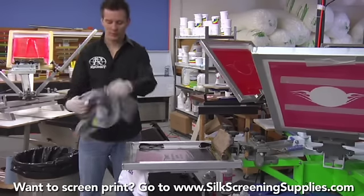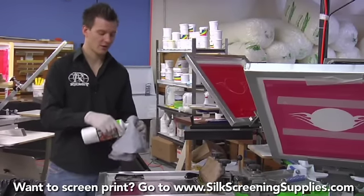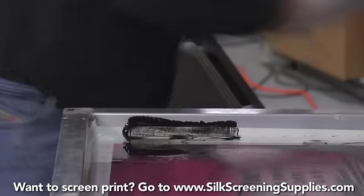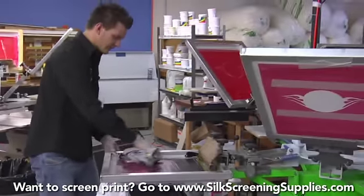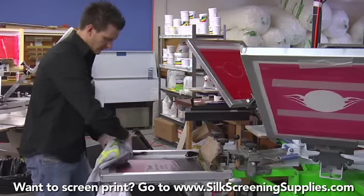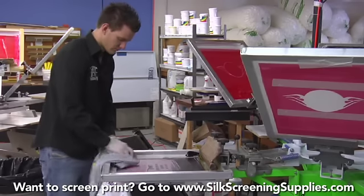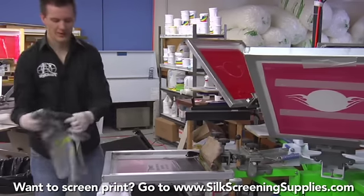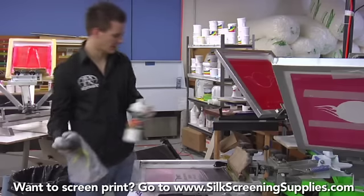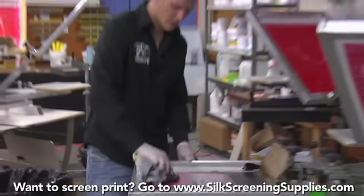Now let's show the EnviroWipe. The Screen Wash 147 has a nice orange scent and doesn't smell too bad compared to a lot of other chemicals with very stinky solvent smells. The EnviroWipe smells even better — nice orange scent — and cleans very well. Be sure to keep the clean portions of your rag in use. Clean the frame — the aluminum parts clean very nicely. We're also using gloves to keep our hands clean. There's our EnviroWipe result. This is a very clean screen — we could actually do a color change on this screen right here.